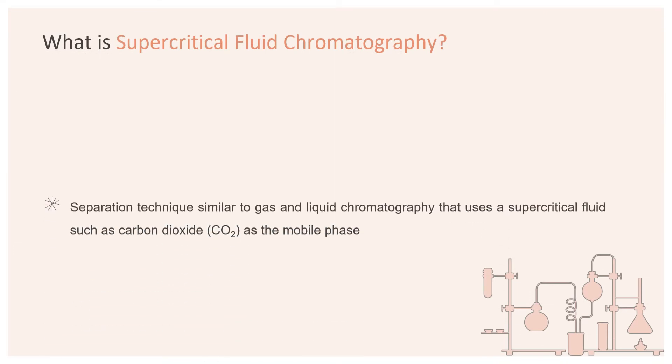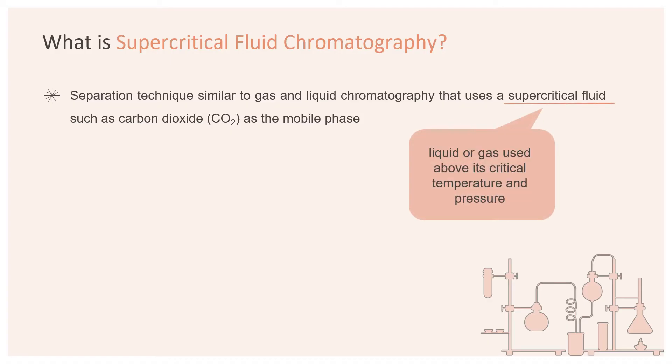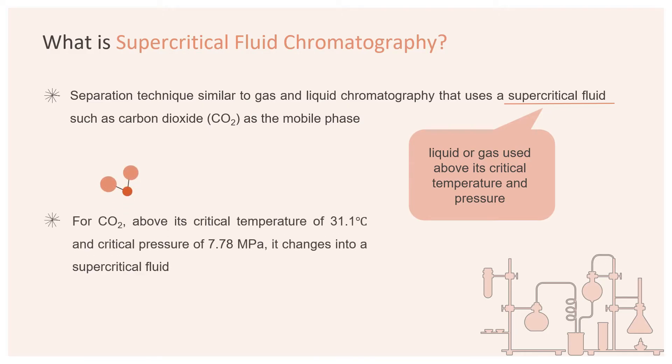So what is SFC? SFC is a separation technique similar to gas and liquid chromatography that uses a supercritical fluid such as carbon dioxide as the mobile phase. A supercritical fluid is a liquid or a gas which is used above its critical temperature and pressure. For carbon dioxide, above its critical temperature of 31.1 degrees Celsius and critical pressure of 7.78 MPa, it changes into a supercritical fluid.